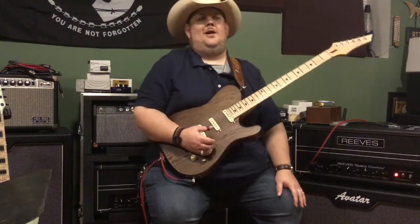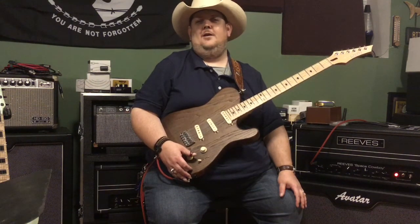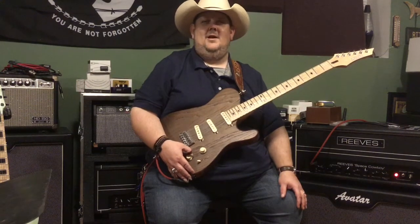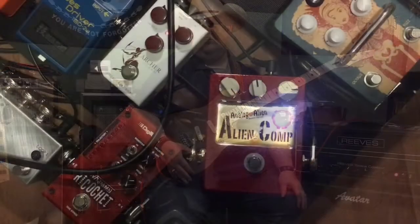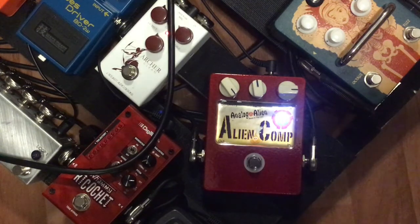Hello everybody, Johnny Highland here in Nashville, Tennessee on behalf of Analog Alien Effects. Today we're going to be talking about the Alien Comp — and as you've just heard, this thing is a beast. The Alien Comp is actually the compressor they put in Joe Walsh's pedal called the Double Classic. It's an incredible pedal that's almost reminiscent of an old DynaComp in a way.